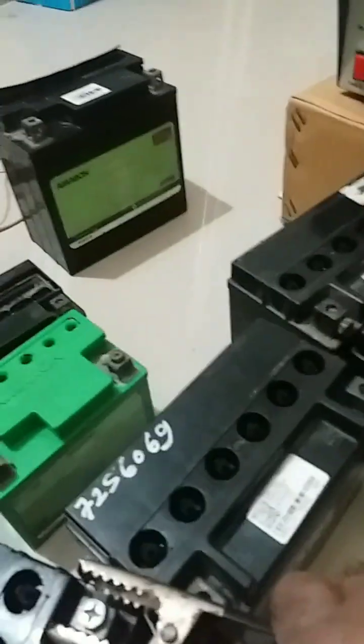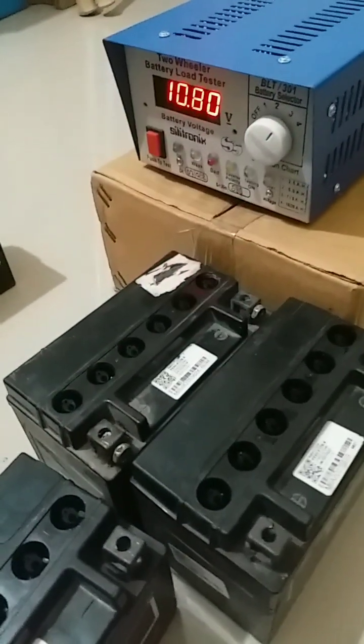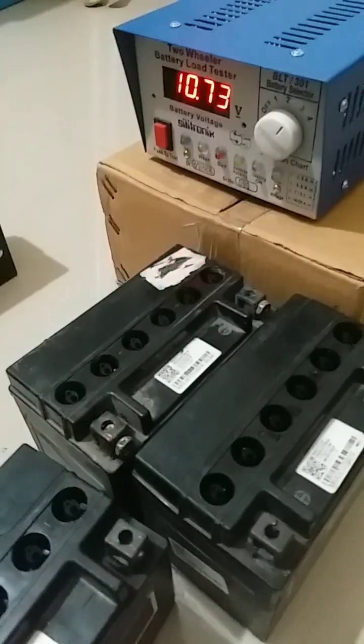We will take a fourth battery and see what happens under load. This is also a bad battery, so no need to take a load test.